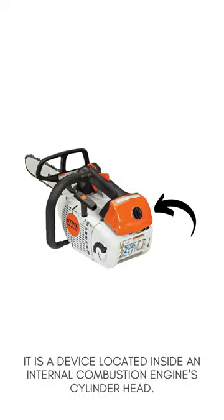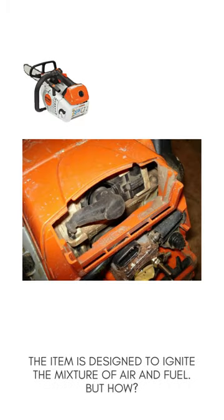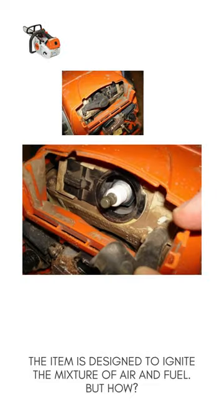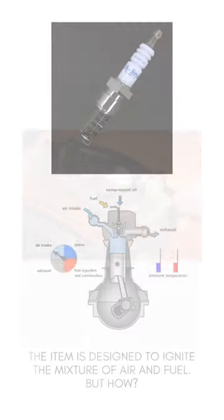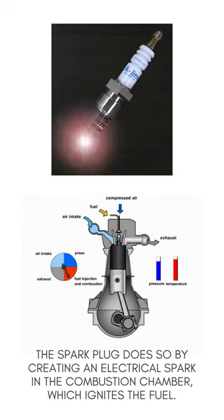It is a device located inside an internal combustion engine cylinder head. The item is designed to ignite the mixture of air and fuel. But how? The spark plug does so by creating an electrical spark in the combustion chamber, which ignites the fuel.